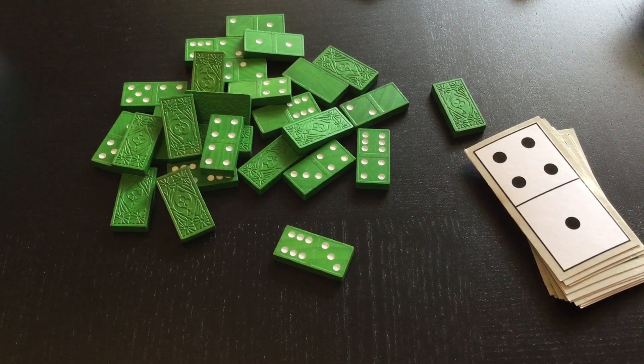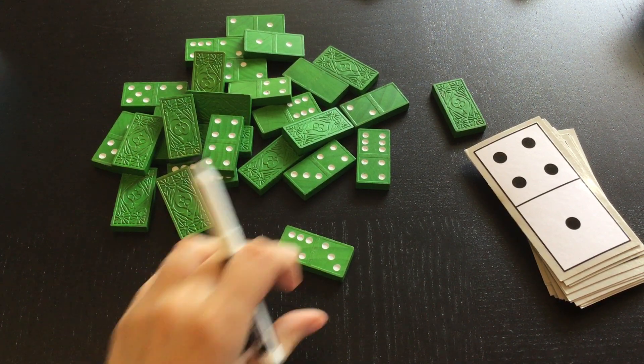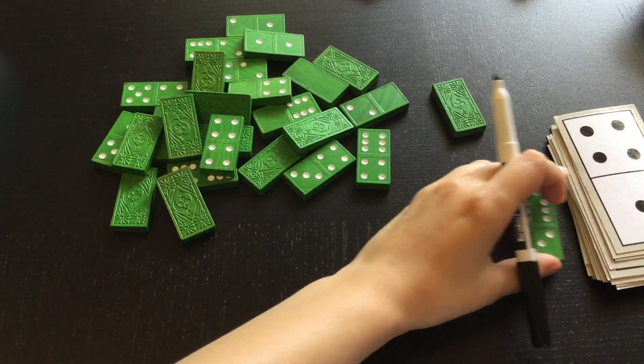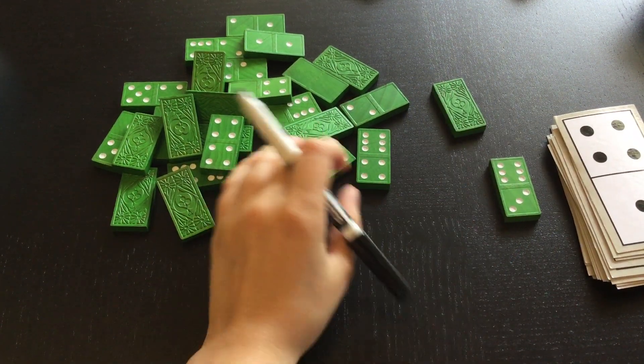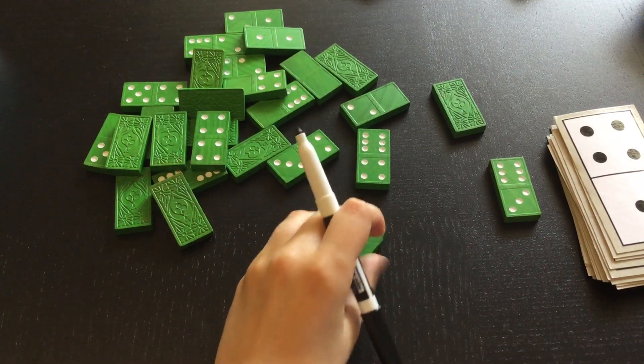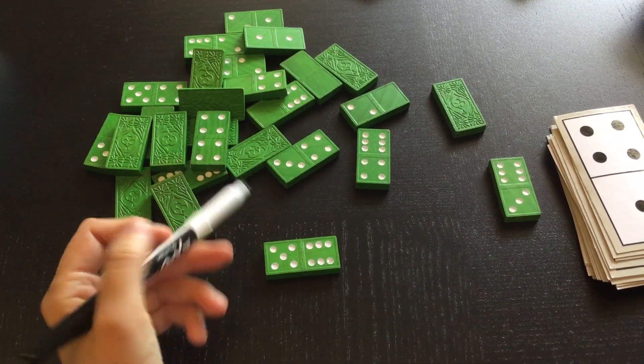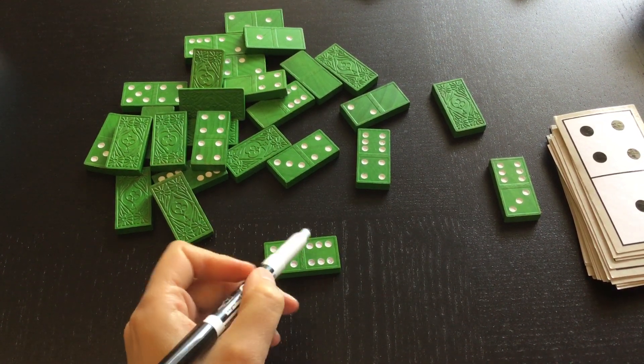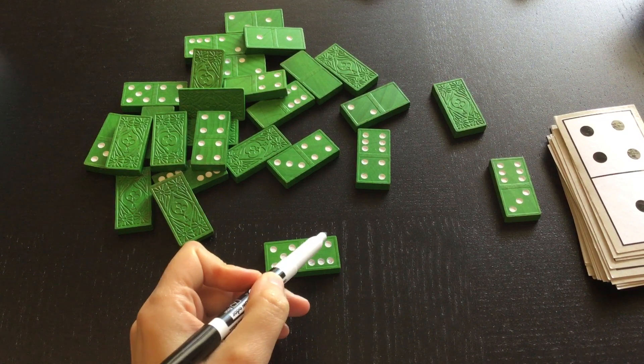So I can use dominoes to come up with addition and subtraction problems. I like to sort them — this one equaled nine — I like to sort them by the sum, or what it equals. Let's see what's this one? Five plus six. Five plus six: five, six, seven, eight, nine, ten, eleven.